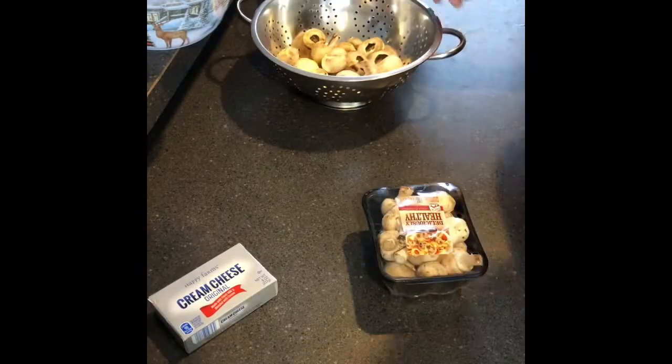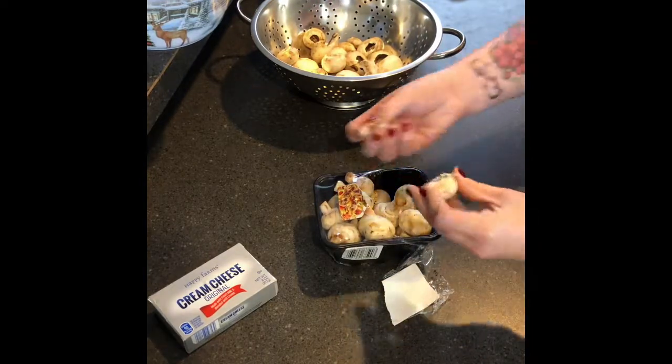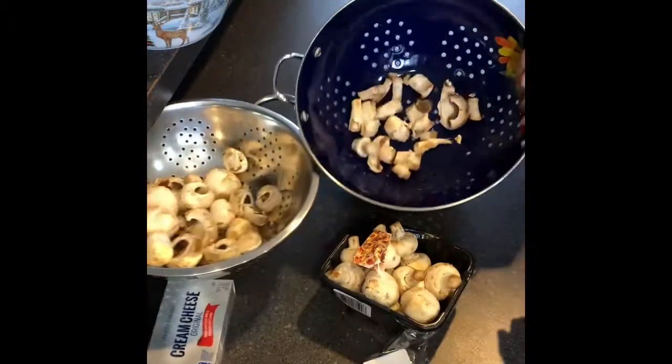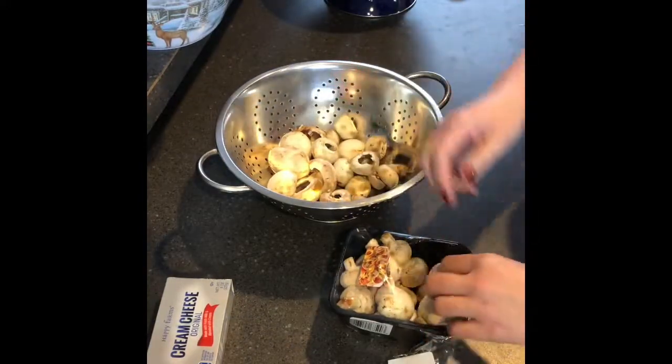I had a little bit already started, so I've been working on them. What you're going to do is just take the mushrooms and save the stems because we're going to use those in a minute. I have the stems in one bowl and I'm doing the caps in another. I'm going to get these washed off and put on a pan — just get these separated.